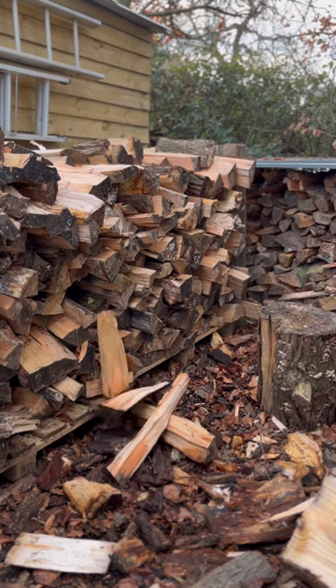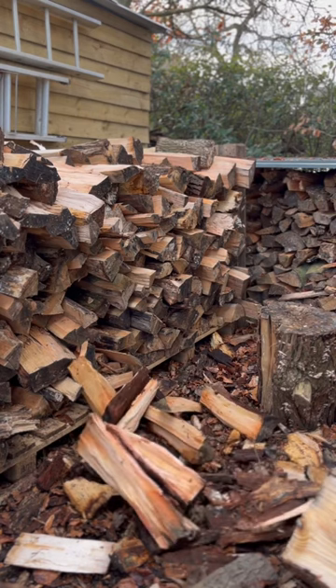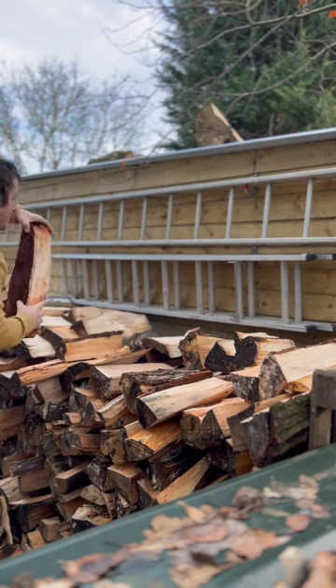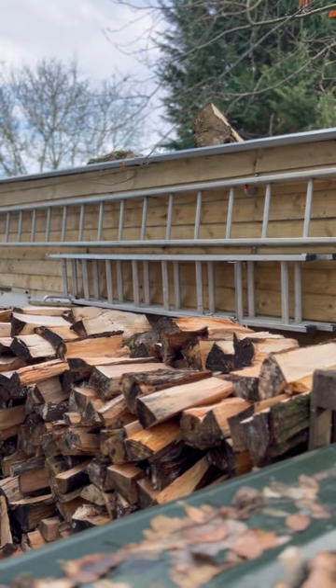I like to chuck my logs into a pile in front of the stack, and then eventually when I've got bored of chopping or throwing I'll start stacking them up. It's really nice — this is going to be a year away before I burn it, but you can almost remember each log when you're picking it out of the pile. It's quite strange.